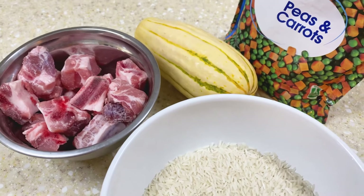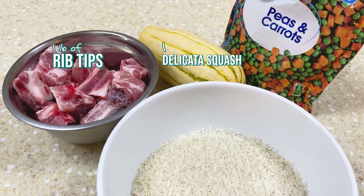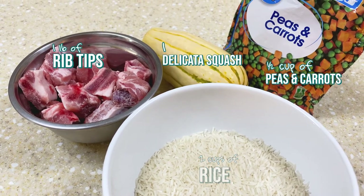Here are all the ingredients that we are using. You'll need one pound of rib tips, one delicata squash, half cup of frozen carrots and peas, and two cups of rice. Or if you have any leftover vegetables in the fridge, just toss them in.